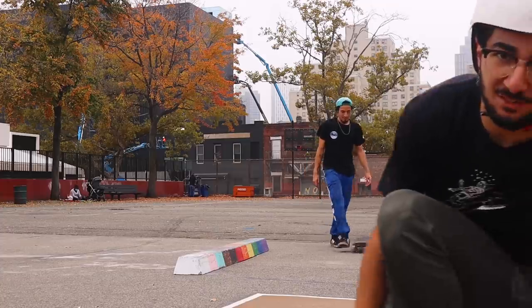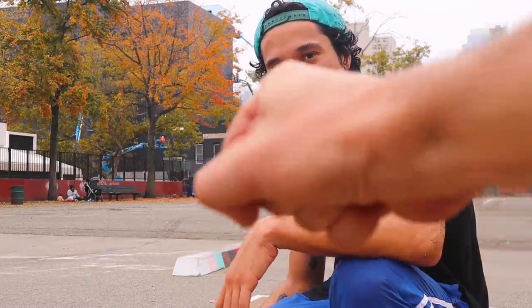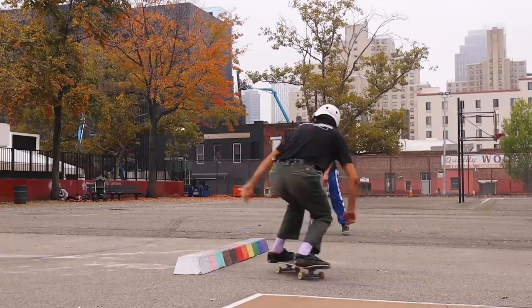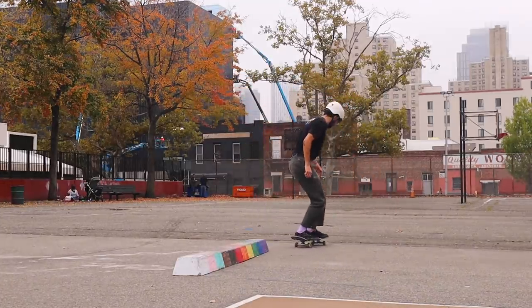Do my eyes deceive me? Did Danny just land a slappity boopity boop? I'm going to take that one that I landed — it was a little sketchy, wasn't perfect, but it goes to show that you can just land a slappy back crook in one day. It was like ten minutes maybe. I can't emphasize enough — the slappy crook is a hell of a lot of fun. Once you figure out the concept of riding up the curb, it becomes very easy and it unlocks other slappy tricks like the next one: the slappy backside 50-50.